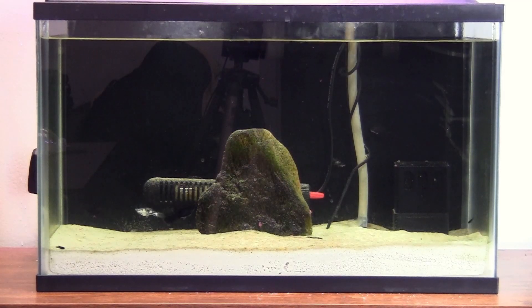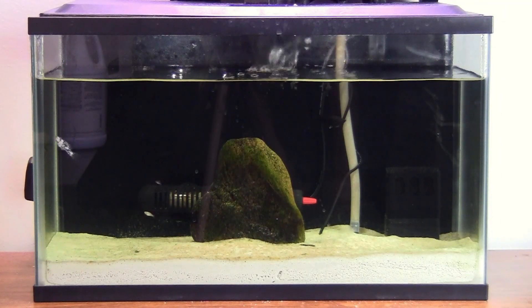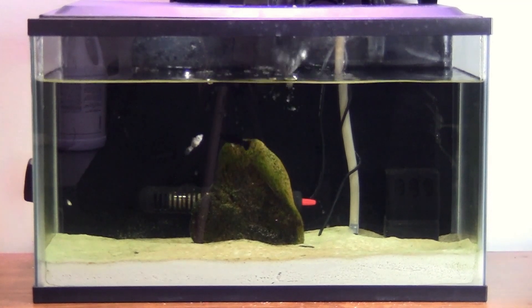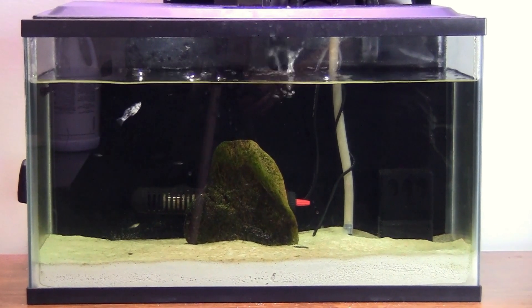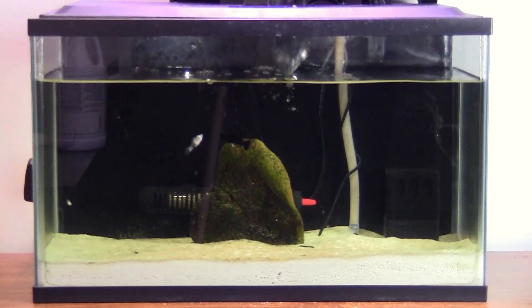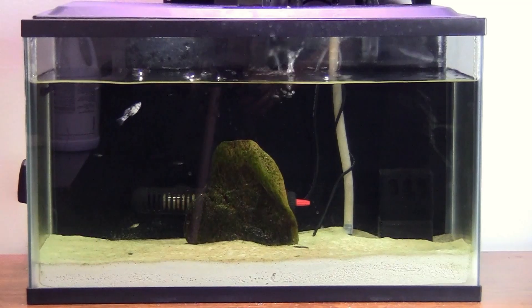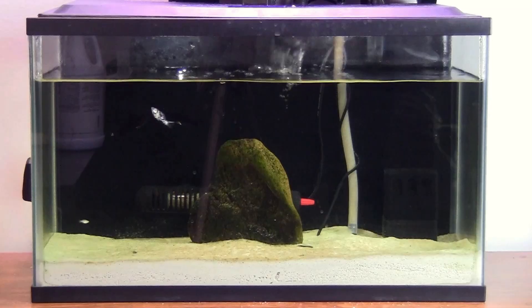But I only recommend using this auto top-off system for tanks smaller than 15 gallons. The reason is that, as you could see, on this 10-gallon tank it loses about 1 gallon of water every week even with the lid on. A large soda bottle is only 2 liters, which will only last about 3 days. On larger tanks with an open top, you will need to refill the bottle a few times a day — that becomes a burden instead of helpful. I will share the 3D print files of my design for free. Now let's print the pieces and I will show you how to put the system together.